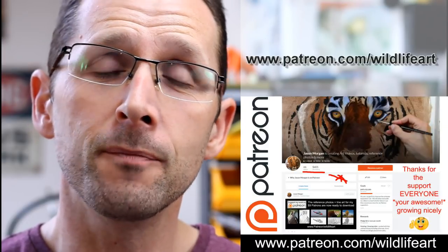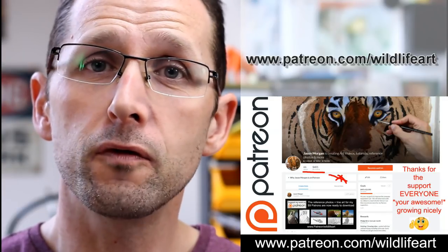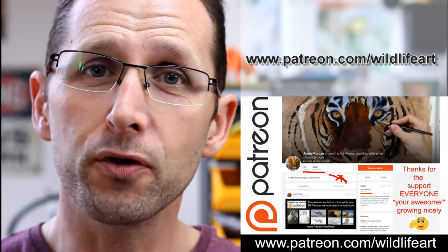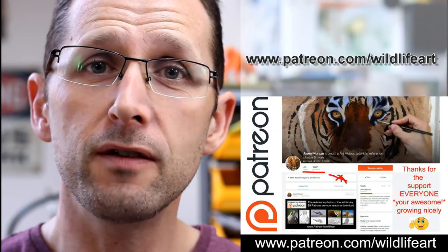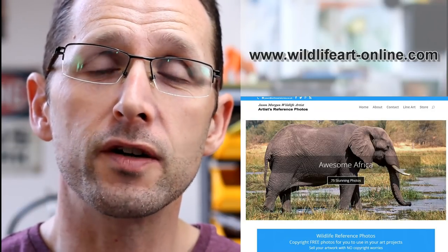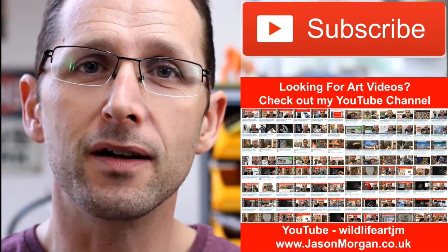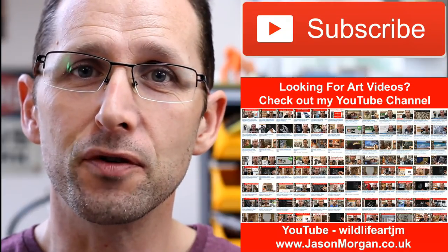If you're looking for more art resources, I've really got you covered. I've got a dedicated tutorial website at jasonmorgan.co.uk — lots of videos, ebook tutorials, you name it. I've got a Patreon art channel where every month I put up brand new videos: pastel, oils, charcoals, full-length videos, and photo references with easy trace line art. There's also a dedicated reference photo website at wildlifeart-online.com with about 900 photos. Please subscribe to my YouTube channel so you never miss new videos. I'll see you next time.